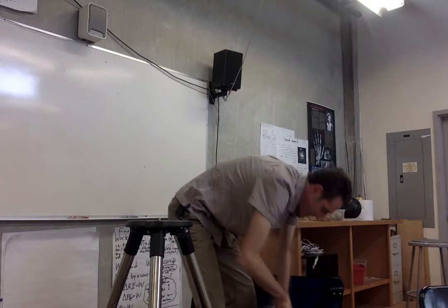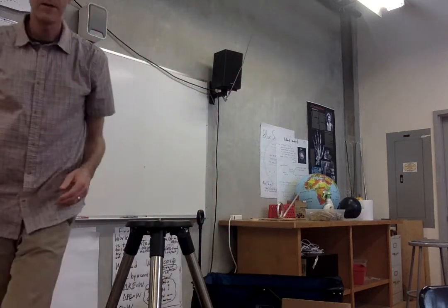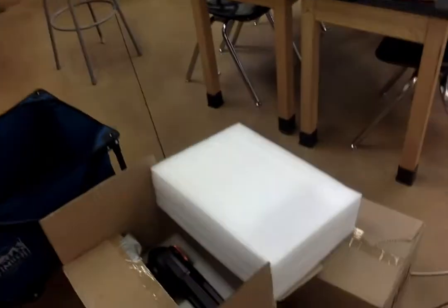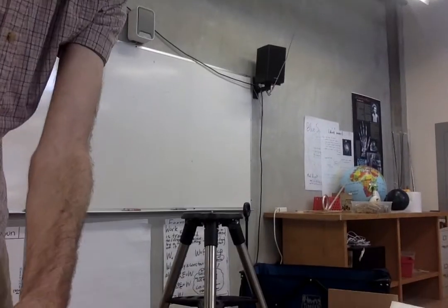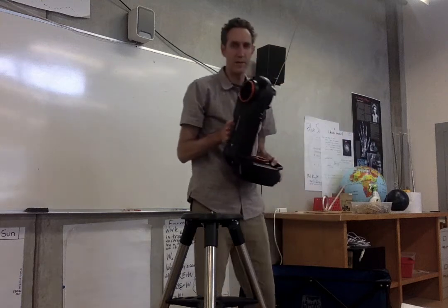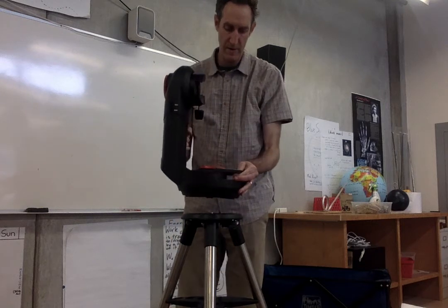We're going to take a look first at the telescope mount. This box here has the telescope mount in it — and there's a hand controller as well, so if your phone controller doesn't work, you can use that. Now I want to show you how to put the telescope mount up on the tripod. The telescope mount has a handle on it, which is nice. You might want to put an extra hand on it as well. Set the telescope mount right on top of the tripod and spin it around until it clicks into place.